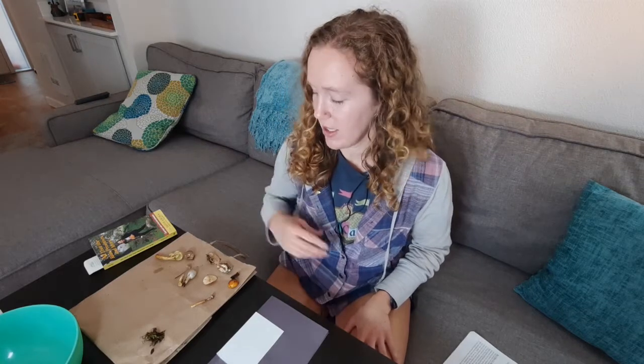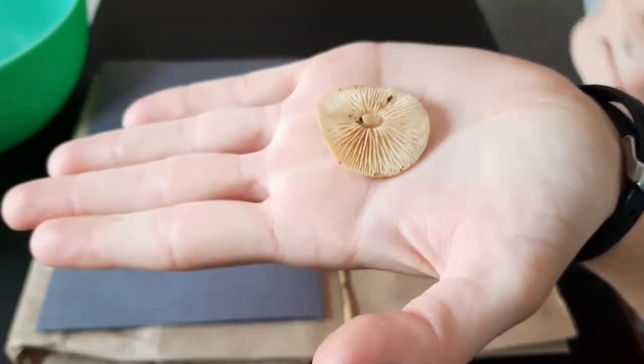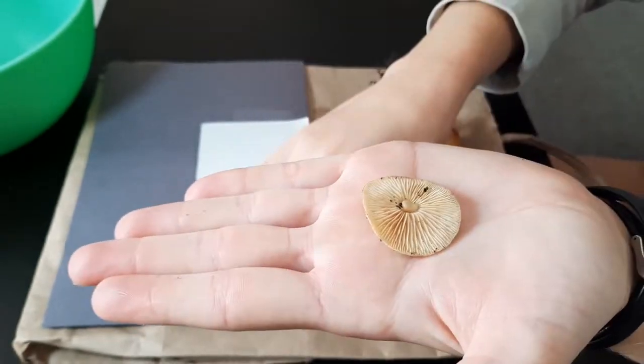Welcome back! I hope you were able to find some cool mushrooms. One of my favorite parts of mushroom hunting, and an extremely important part of mushroom identification, is taking spore prints. Like we learned earlier from Mycelium Erwin, mushrooms store their reproductive cells or spores in their gills.